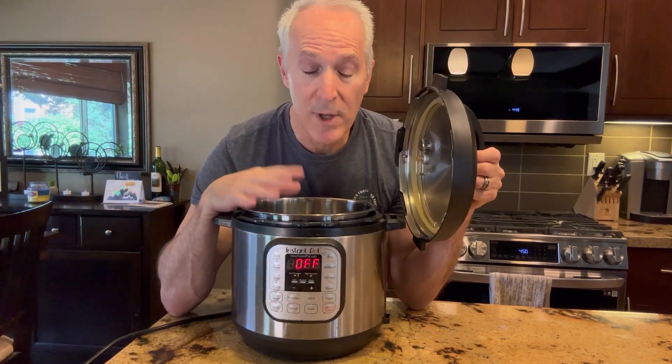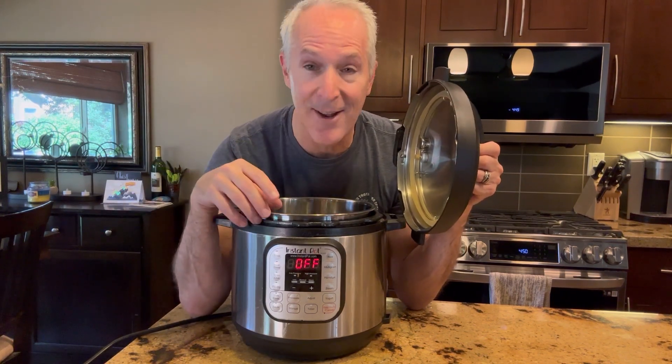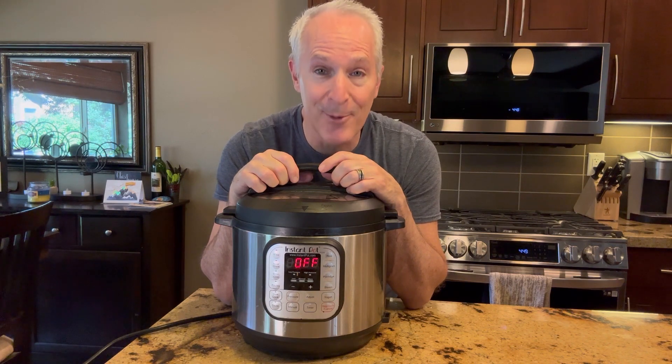One of the other things that we love doing is putting in frozen chicken. You can just put it in frozen. By the time it's done, everything's cooked and it thaws it all out for you. That has been a really big time saver for us.